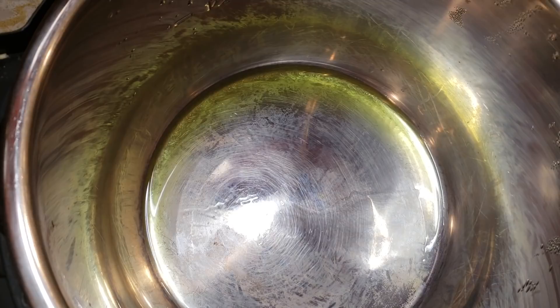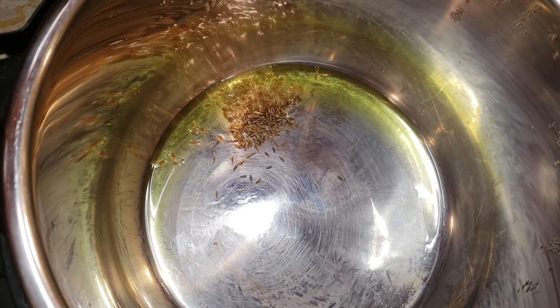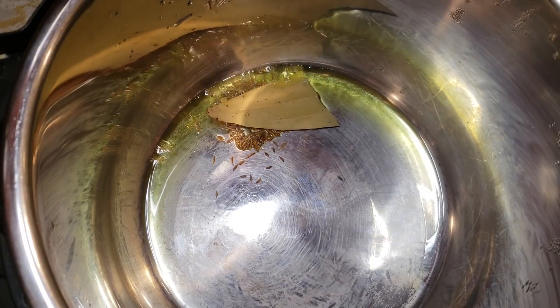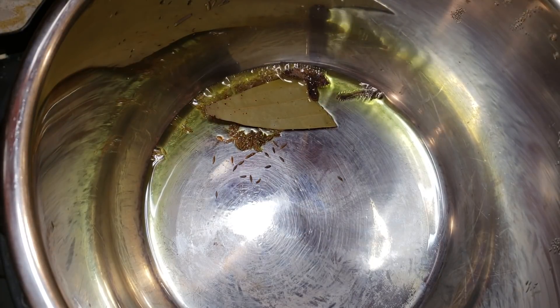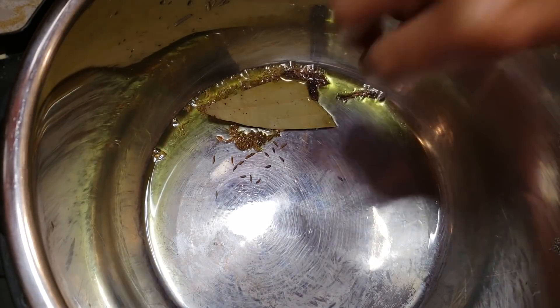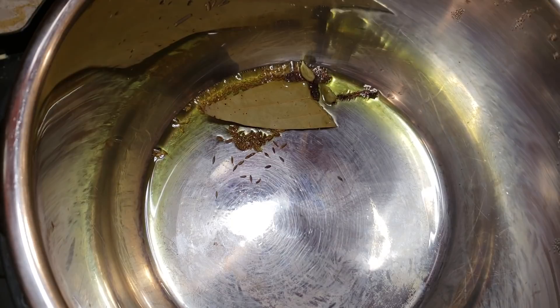I'm starting off by adding some cumin seeds to the oil that's already heating up, followed by one bay leaf and cinnamon sticks. If you don't like whole pieces of spices, you can put them in a small muslin cloth and fish them out later, but I don't mind — you can just push them aside while eating. This is the general way of Indian cooking.